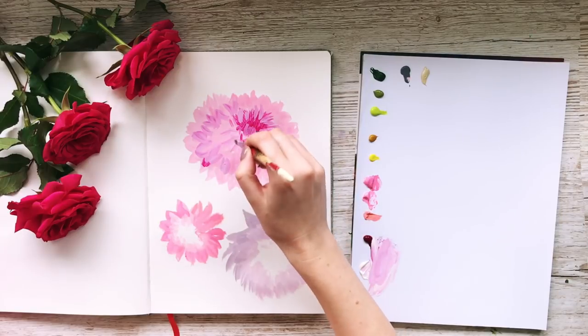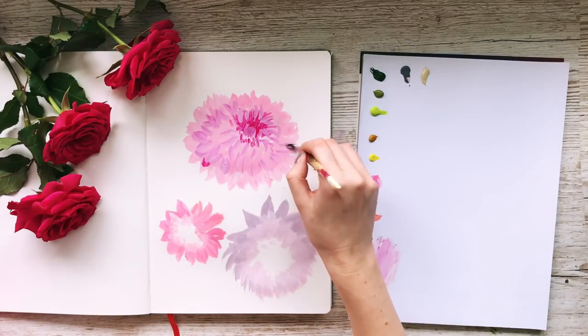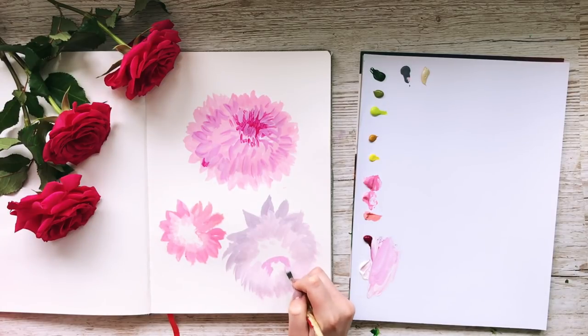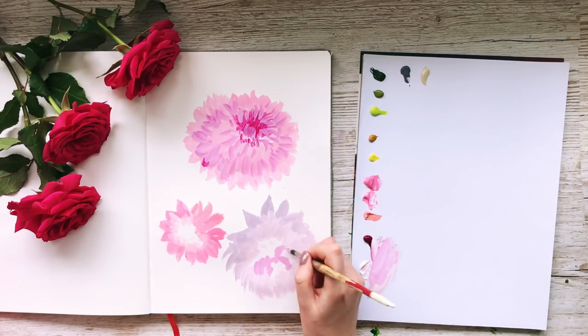My idea was to just build up the petals by repeating the process over and over in different shades. I quite like the subtlety in the different colours as well.